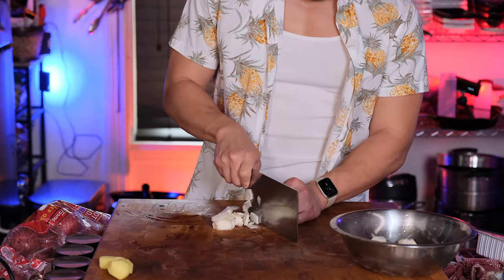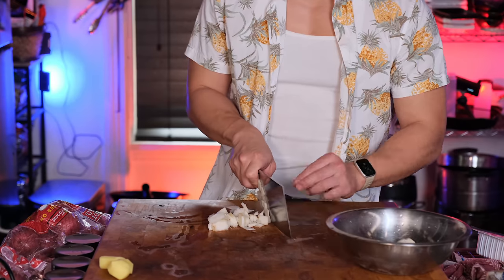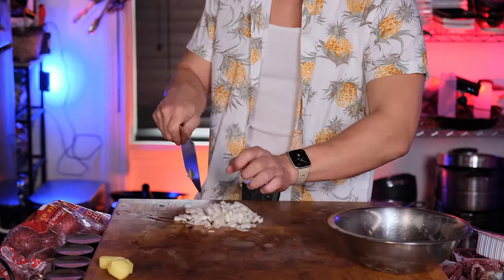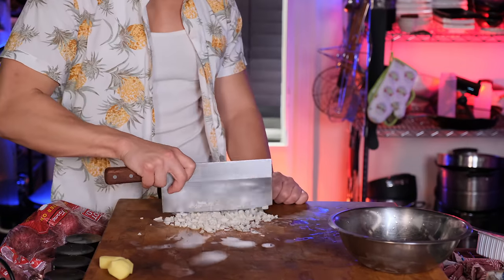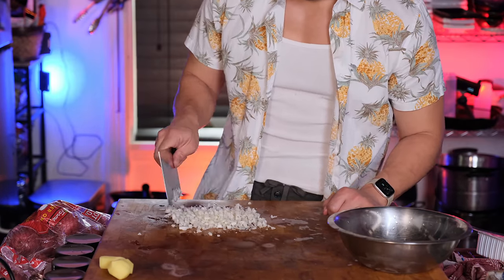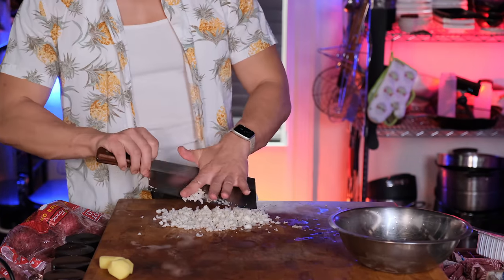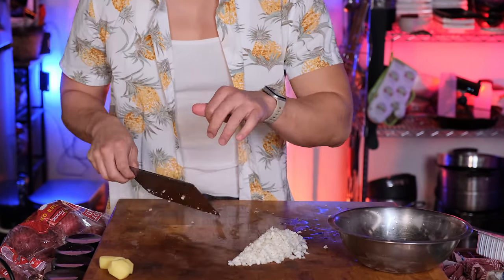Because we're making meatballs, everything should be diced pretty small or minced. You can see I'm doing it pretty roughly, keeping things mostly even but not really killing myself over it. Because this meatball is so big and so tender, having larger pieces of water chestnuts there to break up the monotony of mouthfeel maintains some textural interest and makes the meatball more enjoyable to eat overall.